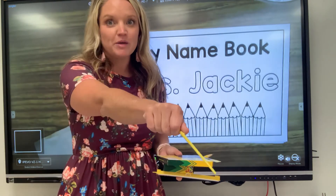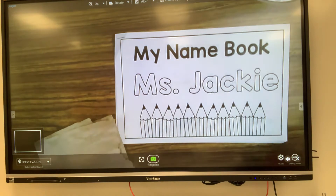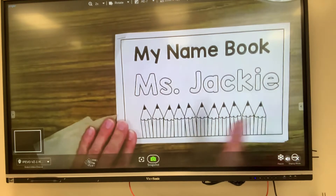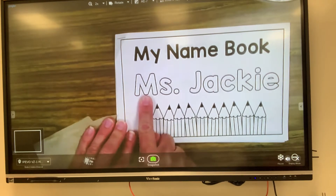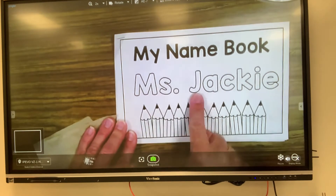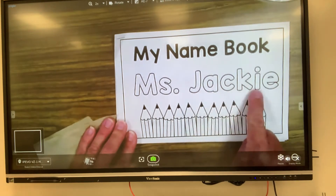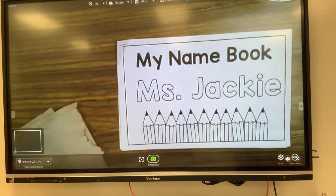So I'm gonna go have a seat and you'll be able to watch me work on mine with my camera. Here is my name book. It says Miss Jackie, and I'm gonna tell you the letters in my name: capital M because it's the first letter of my name, S, then capital J, A, C, K, I, E. Now this book has several pages in it, but you don't have to do them all today. So we're gonna start with the front page. What I'm gonna do for the front page is color in the bubble letters.